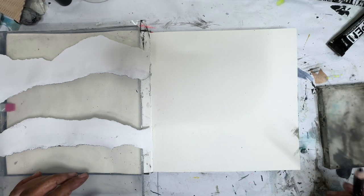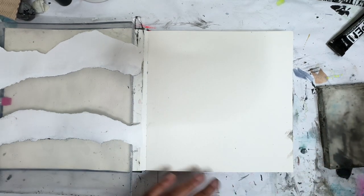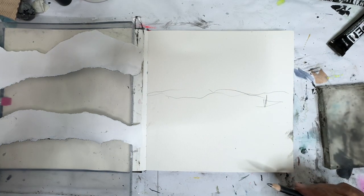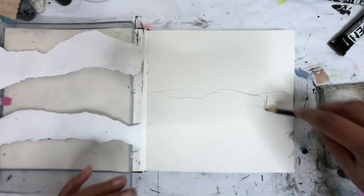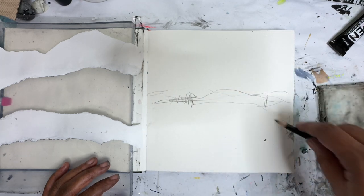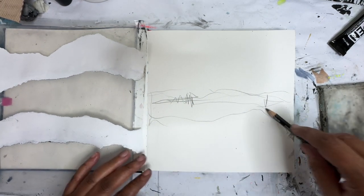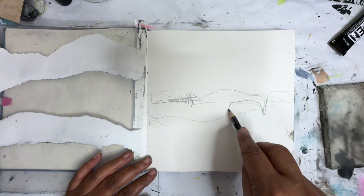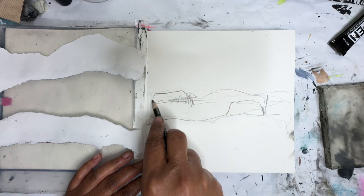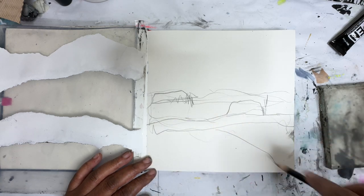Hey everyone, Trina here, back with day 41 of the Mixed Media Art Project. Today on 100 Days we're just gonna play with a jelly plate and start off with making some marks through here. I found a fun new technique from another artist. Her name is Trisha Dewey and I will leave a link to her tutorial about this process. She has an interesting way of using image transfers in her work. So we're just gonna have a little play with that today.